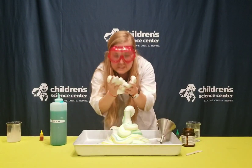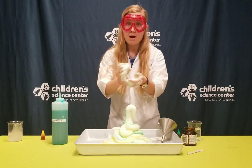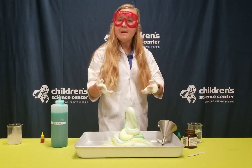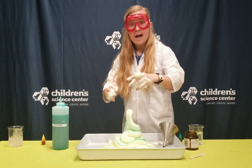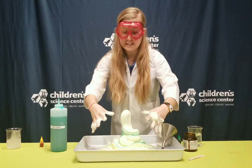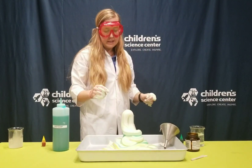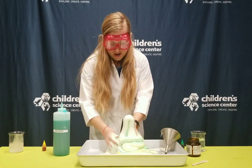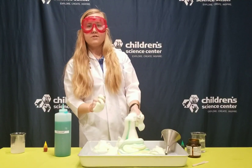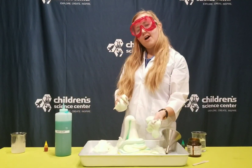You might even be able to see a little bit of steam coming off it. It feels really cool. We call this experiment elephant toothpaste because elephants have giant teeth, so they need a lot of toothpaste to clean them. Except this isn't actual toothpaste — it's a fun, foamy, exothermic explosion. Thanks for joining me, guys, and try it out at home!